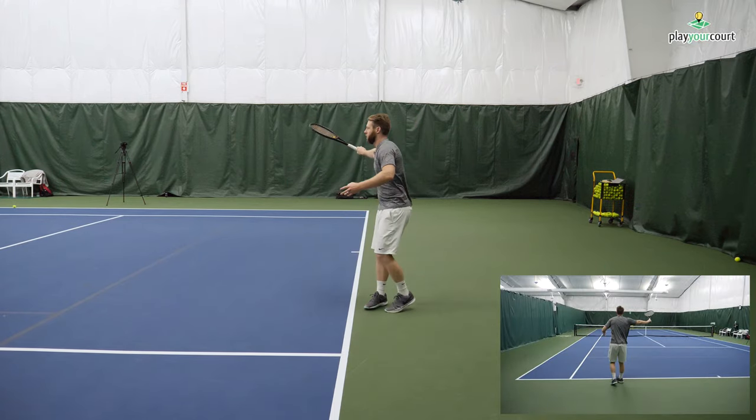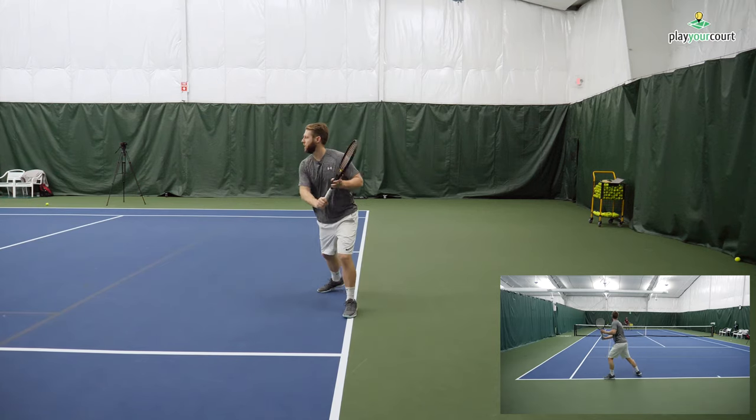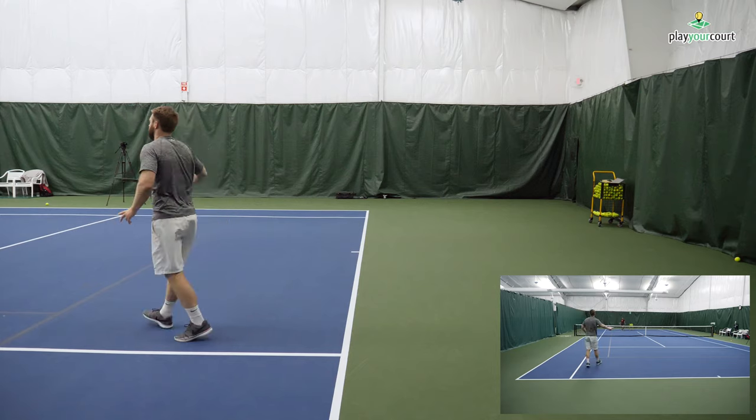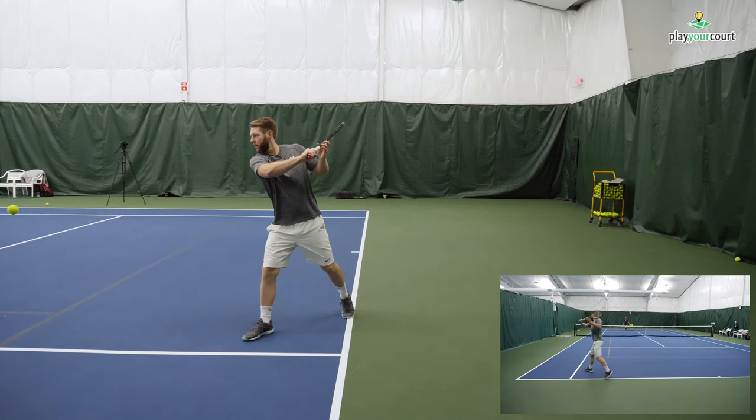As you can see here, Scott's got a tendency to chop down, and we really want him going through the ball. So we're going to address these things with a few exercises, and by the end of this thing, Scott's going to have a pretty darn good slice backhand.